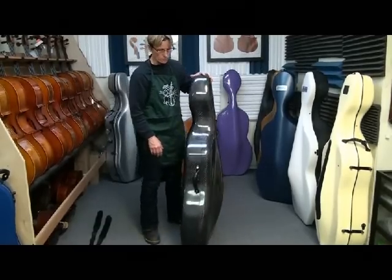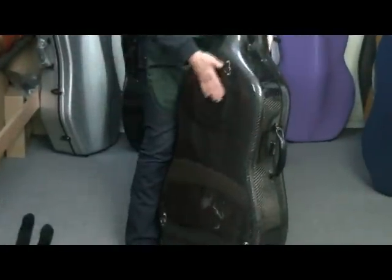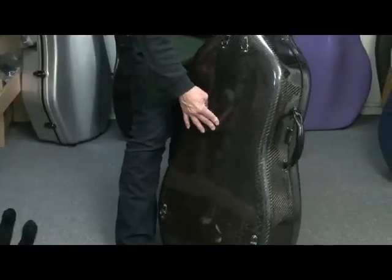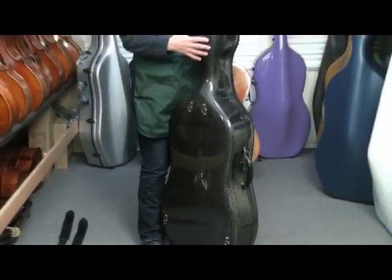One of my musts is having a stiff back. This one, like the Müzeum BAM, has a convex contour on the back and it doesn't move at all — it's very, very stiff. In addition to a layer of carbon fiber, there must be some dense foam in there as well.